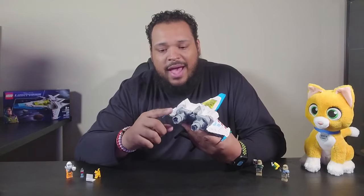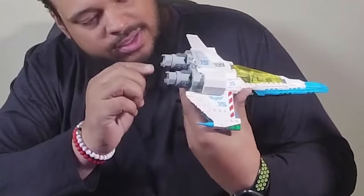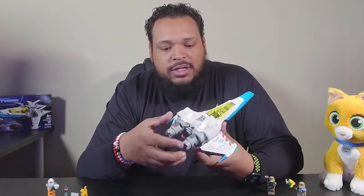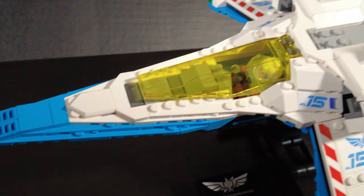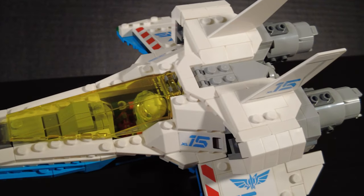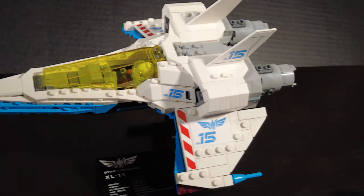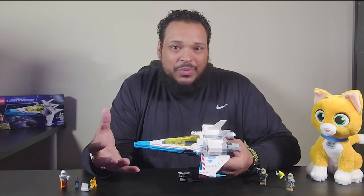Looking at a few other things, you've got the turbo boosters on the back — they actually spin and there's detail inside of them. You can see little yellow pieces that look almost like flames. We have our fins that mark the XL-15, and then a little bit more XL-15 branding on the side. The wings have that red and white hazard logo print, which is really awesome because that's significant to Buzz Lightyear and his original box.